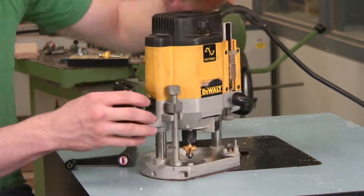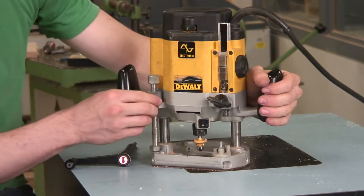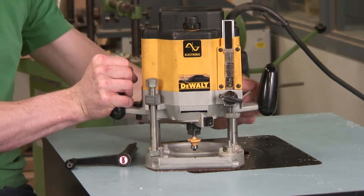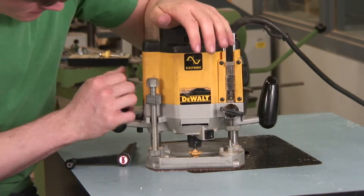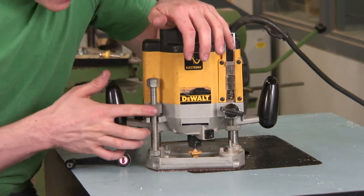First, you have two handles. You have an on-off switch. This right here is made so that when you are adjusting the depth, you can unlock it, slide it up and down, and it threads up and down this rod here.